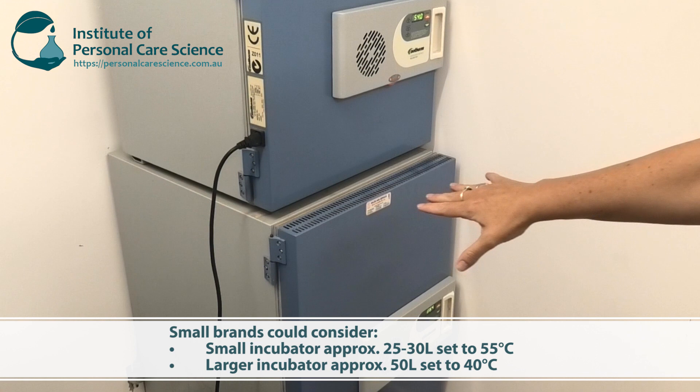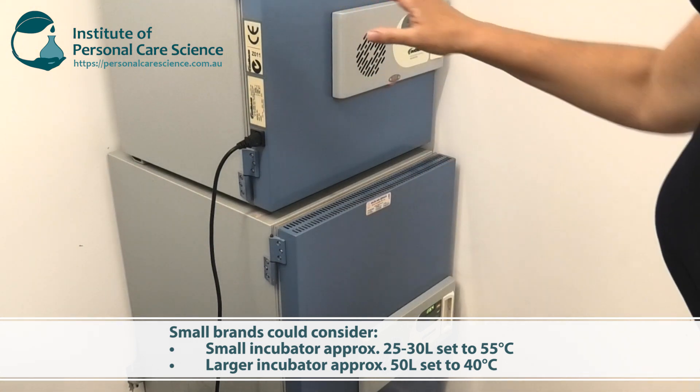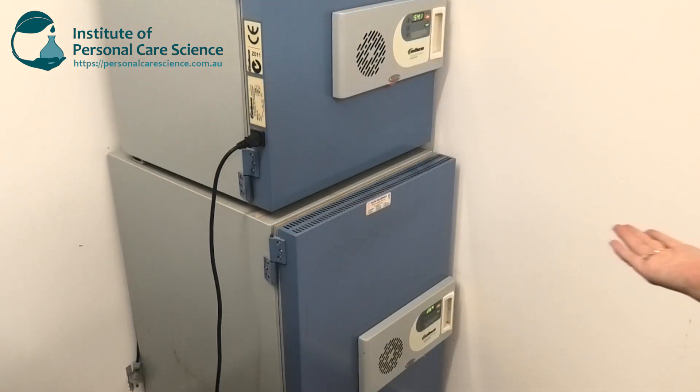So it's an accelerated stability testing chamber. If you're a small brand, you could get one incubator set to 40 degrees in that bar fridge size and one set to 55 degrees the size of a microwave. You'll find there's still plenty of storage space for those size incubators for small brands, and they're also very economical. Let me show you just how much space there is inside these two incubators.